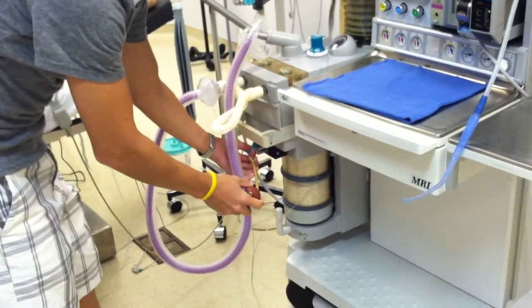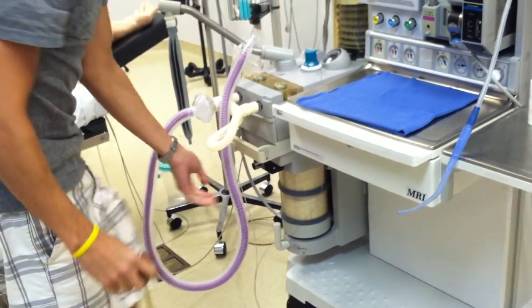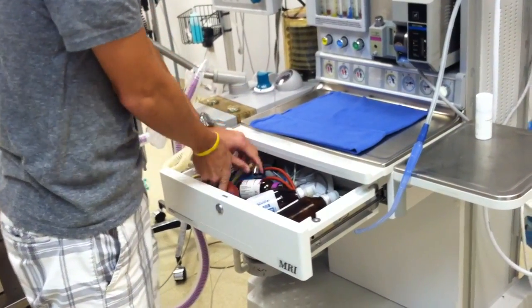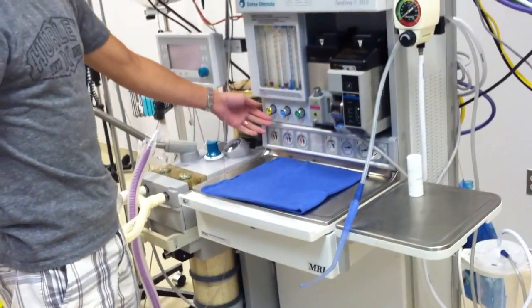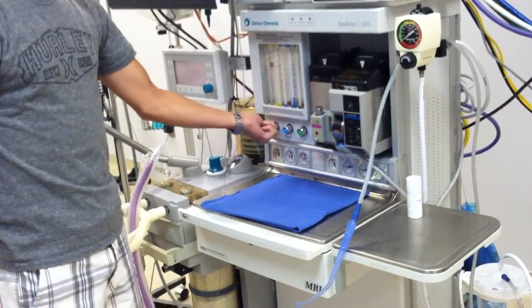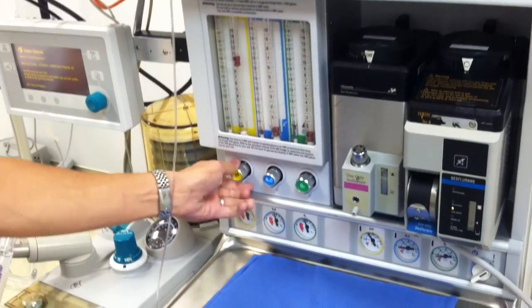Once we're done with our low pressure check, just pull this out — but make sure you close this green lever. Put the bulb back. That completes the low pressure check. Now we can turn on the machine and go ahead and check our flow meters first. You want to take them all the way up to the top, bring them down, and make sure they don't get stuck anywhere.